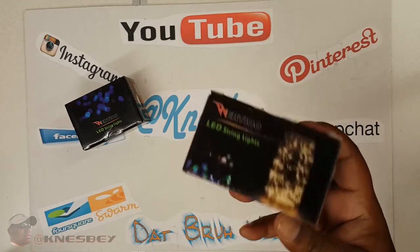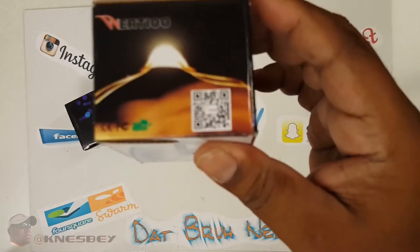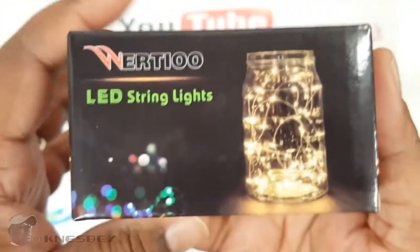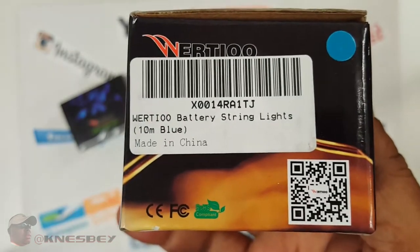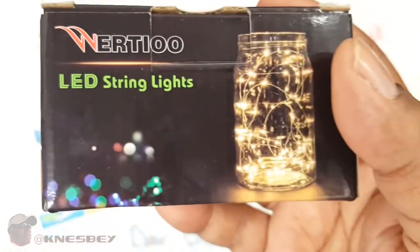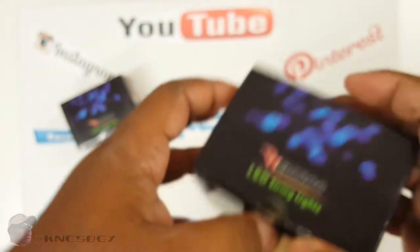I'll put the links in the description where you can get it. That's what this side of the box looks like, that's what this side looks like — you got a little QR code there. That side of the box, and then this side you got the barcode. These are battery powered, and the color is blue even though it looks like soft white here. Nothing on the bottom.